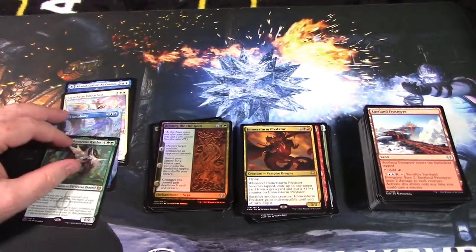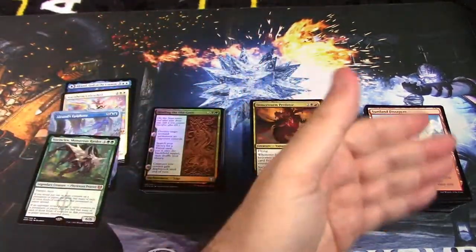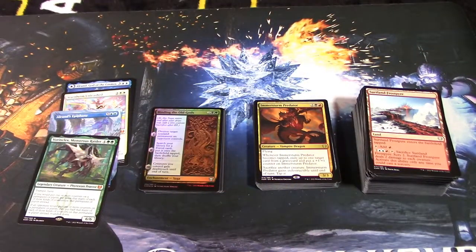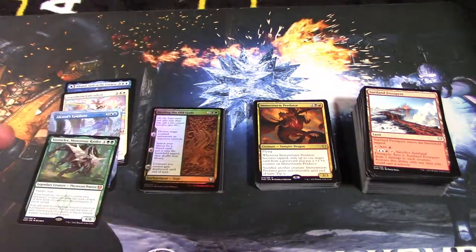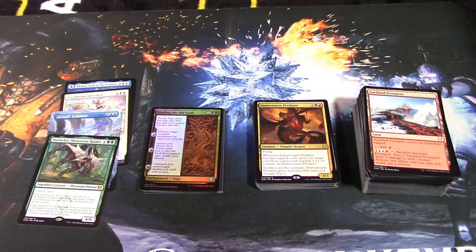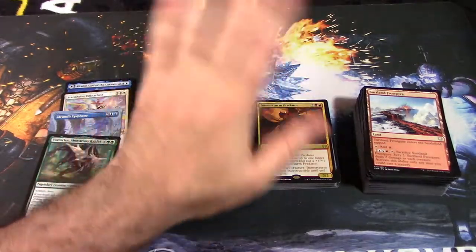We got four mythic rares — can't really complain about that. A nice little stack of foils, some foil rares, a big stack of uncommons, and rares over here. I hope you enjoyed this unboxing video. Please give it a like so it gets sent across the YouTube platform, and let me know in the comments whether you want more of these videos in the future. Click the subscribe button — that's a picture of my face — click the bell to be notified of my latest videos, and check out more of my content. Take care guys, see you next video!